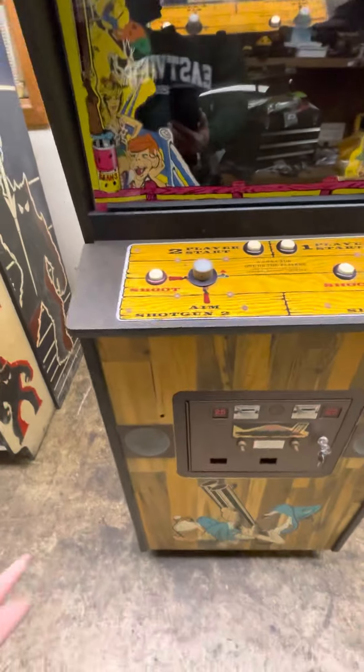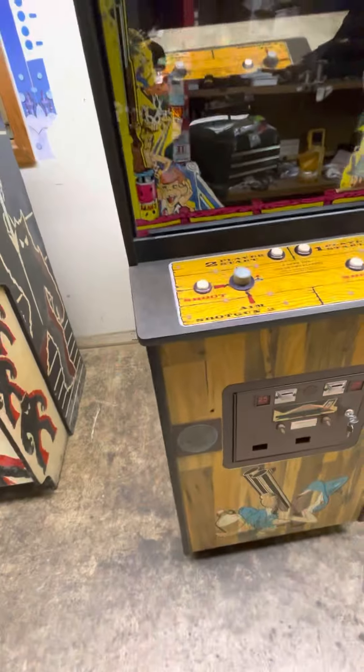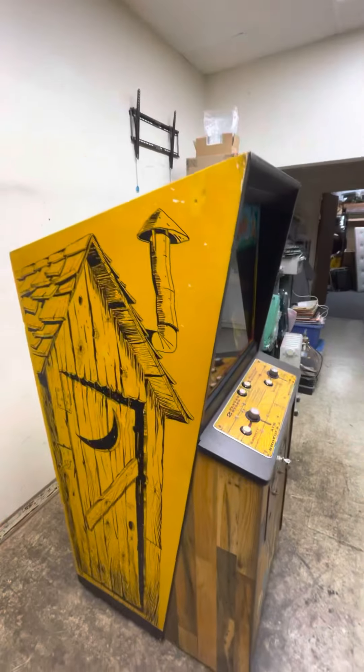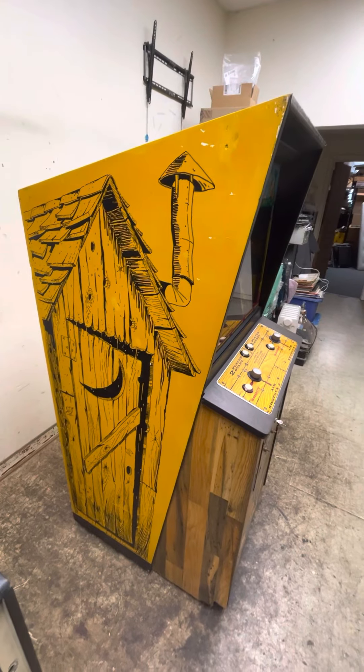It does have a couple of flaws — it looks like somebody drilled a couple of holes here for a lock bar at some point. This side is excellent, just a couple of very tiny blemishes.